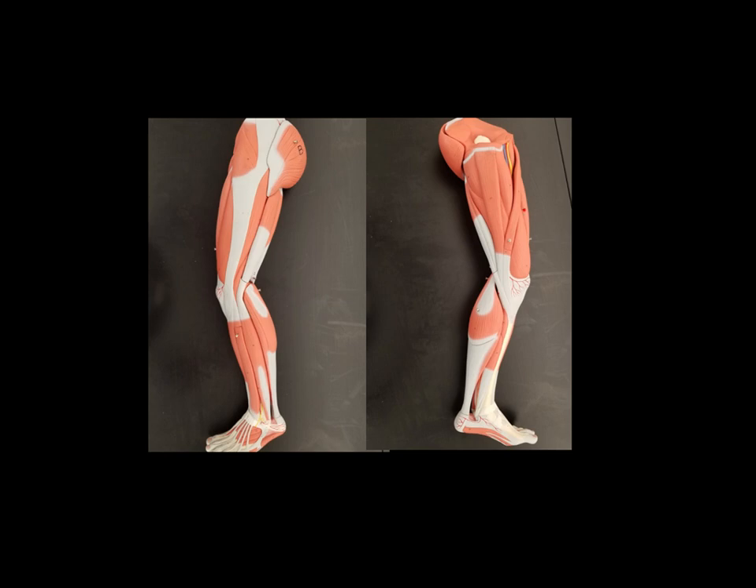Here we can see again the rectus femoris muscle. We see another vastus, but this time on the medial side of the leg, so this is the vastus medialis. When you tense your upper thigh right above your knee, you can often see or feel two very strong muscles: the vastus medialis and the vastus lateralis that we saw on the other view. We also see the gastrocnemius on this side of the lower leg.